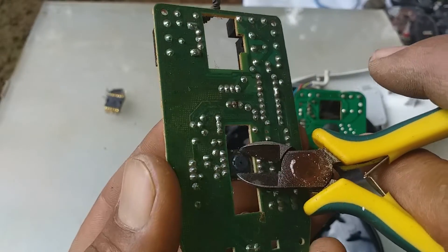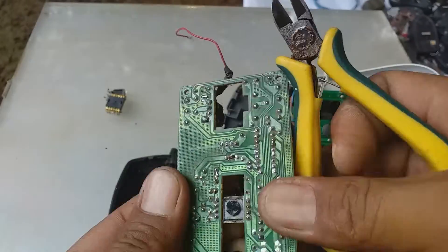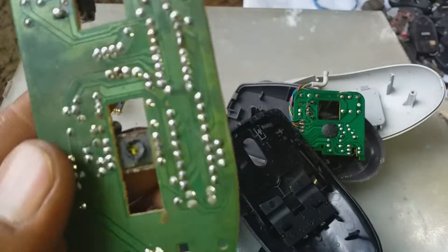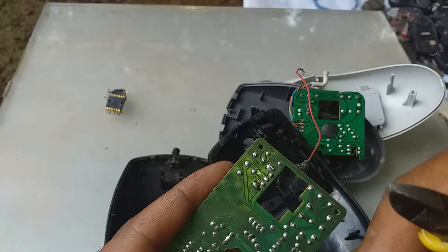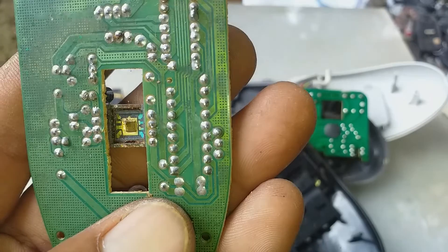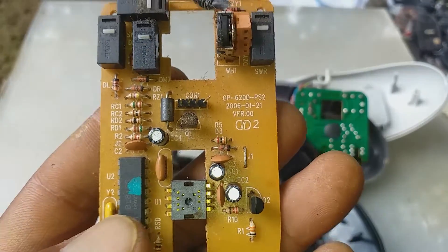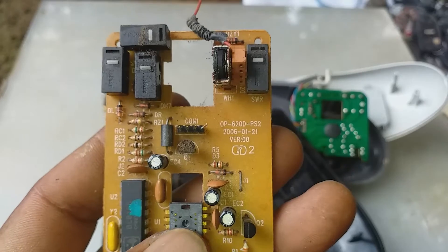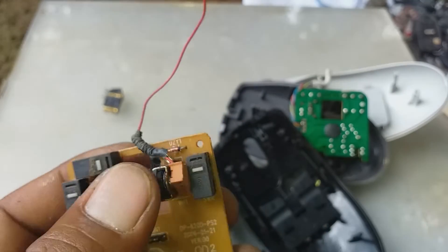So let's open this one. This double IC contains gold. Also this one. And the switches contain silver.